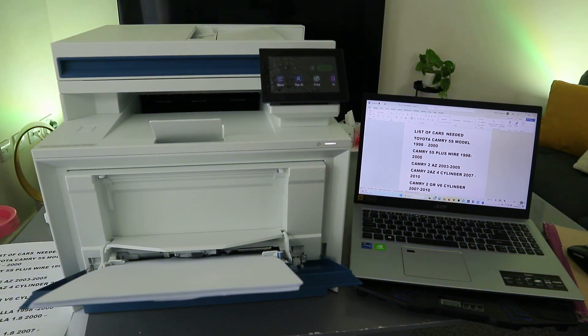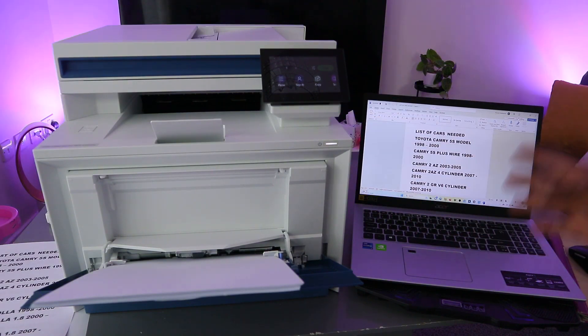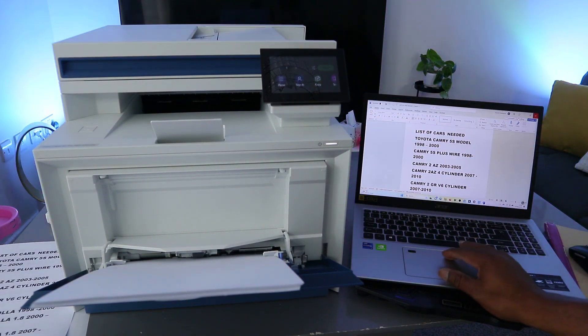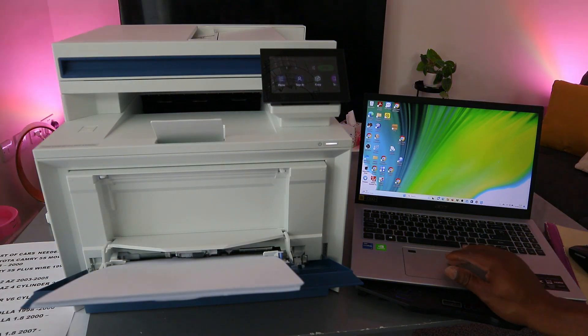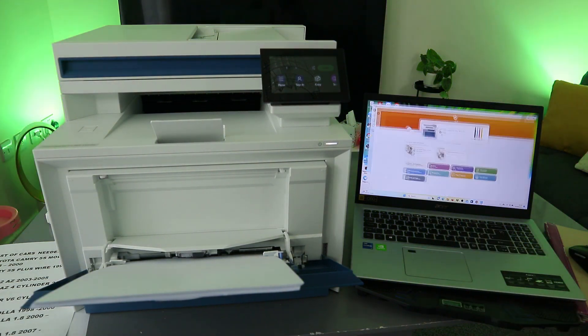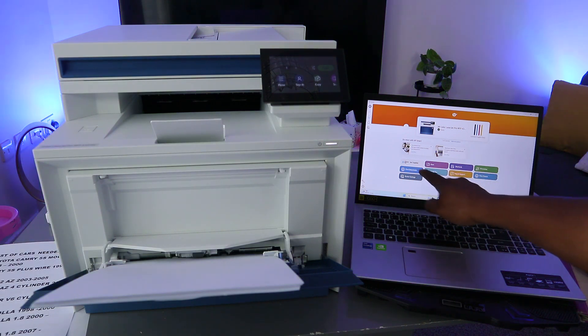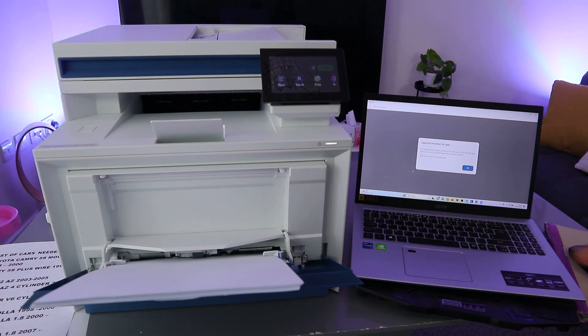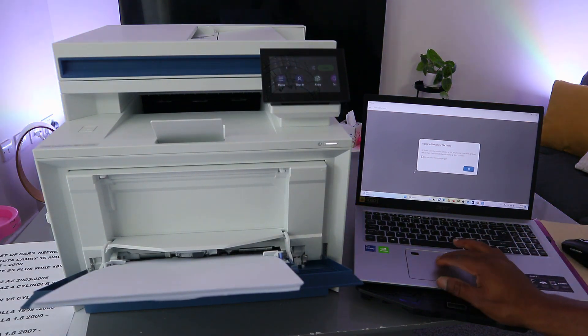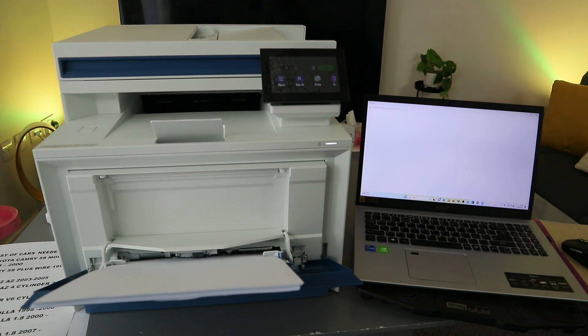Another way to print this document from your laptop is to go to the HP Smart app. Open up the HP Smart app, then go to Print Document and select Print Document. Browse to your document file and click OK. Open the file you want to print and the file is getting ready.